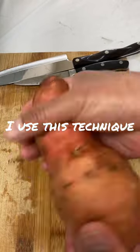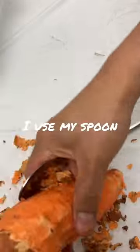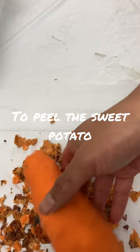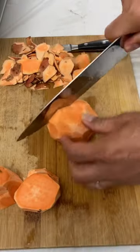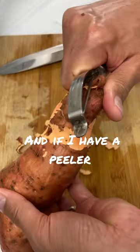I use this technique if I don't have a filler and knife — I use my spoon to peel the sweet potato. And the second technique is if I don't have a spoon, I use my knife and if I have a filler.